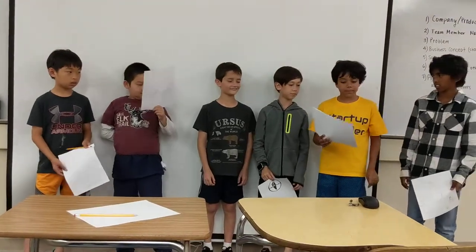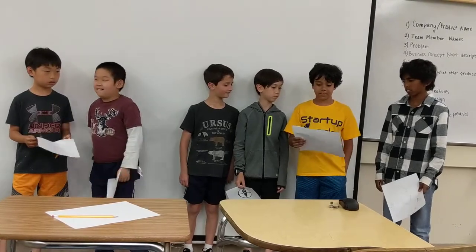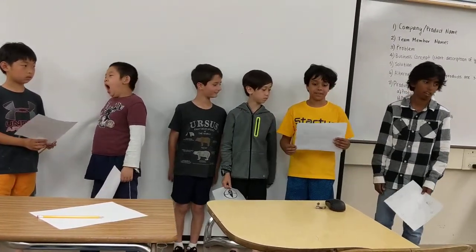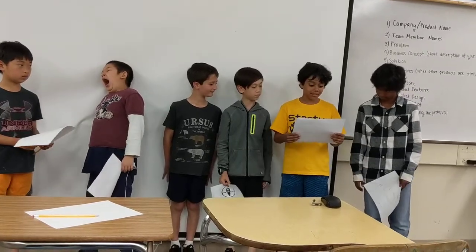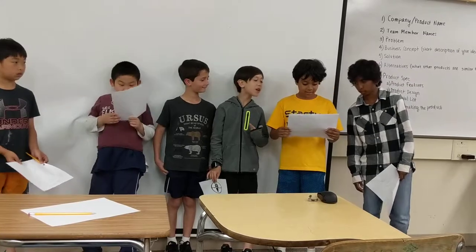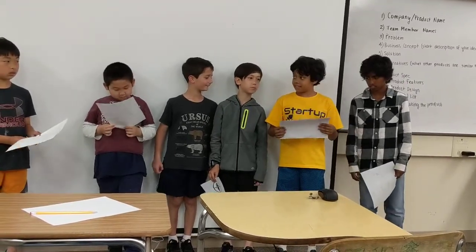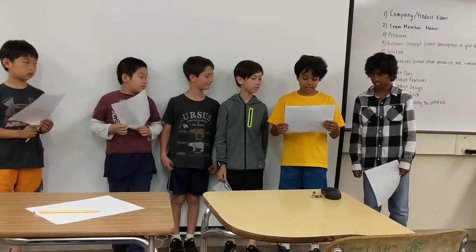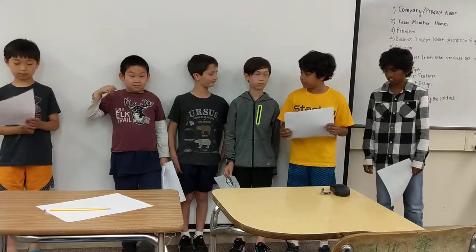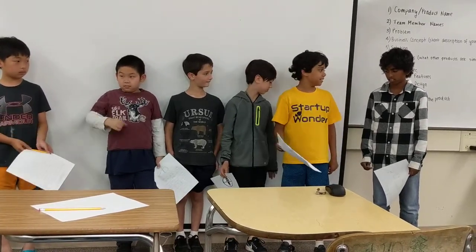Basically, the people who worked there was me, Shawn. I designed all the stuff for relaxing and other things that make you comfortable. William was the logo designer, Ethan was the idea creator, Aaron was head of marketing, David was also a logo designer, and Ron was the safety designer.